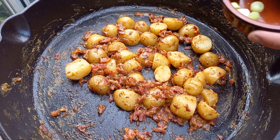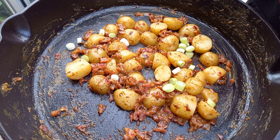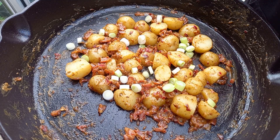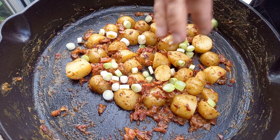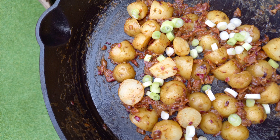Once the potatoes have softened and the sauce has thickened, take it off the kamado and garnish with spring onions — just a couple of spring onions sliced up nice and thinly scattered over the top. Serve this warm; don't let it cool because the bacon fat will solidify. Ideally, cook this while your meat is resting, and when you put it in for that last five minutes to thicken the sauce, you can be carving your meat so everything goes to the table nice and warm.